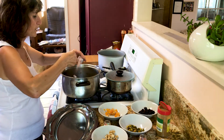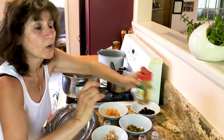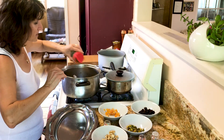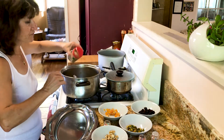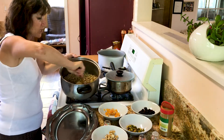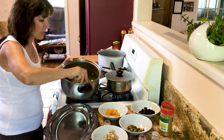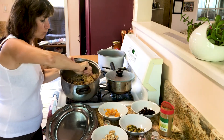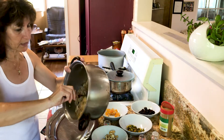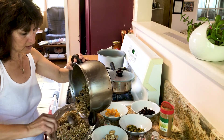Then we put another seasoning which is cinnamon — it gives a very good taste, about a teaspoon, depending on how much you have. Now I'm going to show you how beautiful it looks, and it's already smelling good. You empty it onto a plate, just like this.